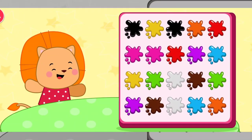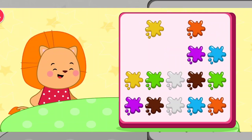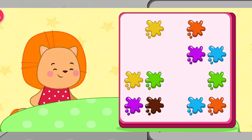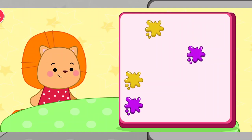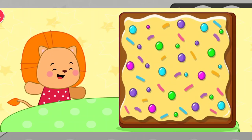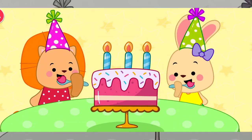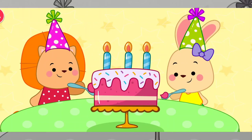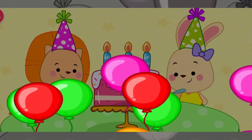A pear. Red. Black. White. Brown. Green. Orange. Blue. Purple. Yellow. Yippee!